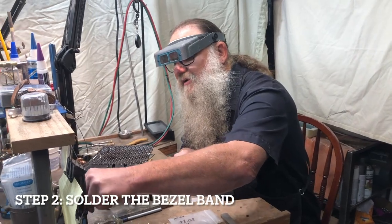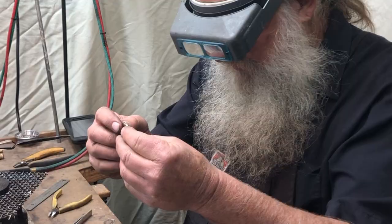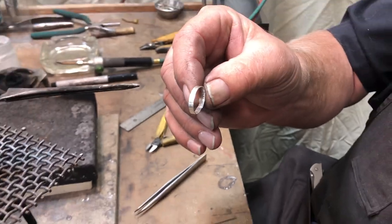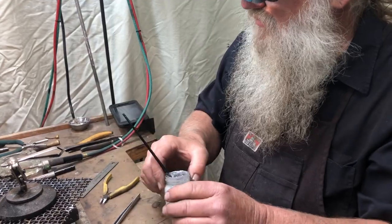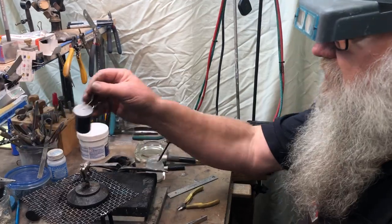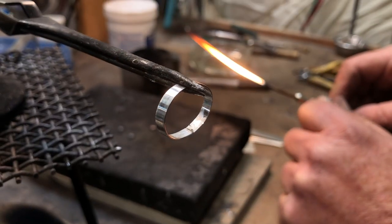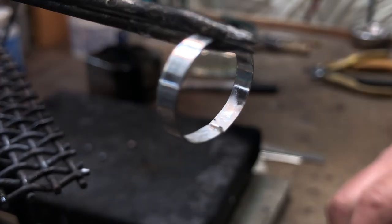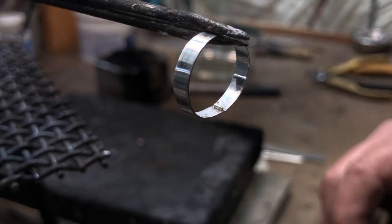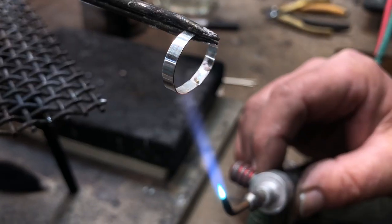The next step will be to solder our bezel closed. I use my third hand and the tripod here — we're going to get the edges lined up. Once the bezel is lined up, we're going to solder it closed. A little flux for the first step; we're going to use hard solder. We've positioned the solder directly over the seam of the bezel. We're going to start by drying the flux, then once it's dry we'll solder the joint closed.